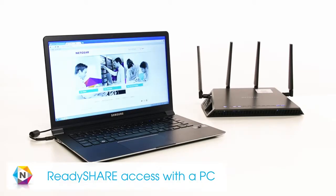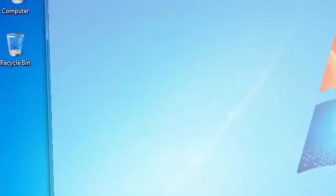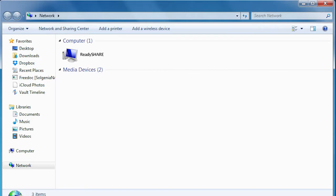For access from a PC, select Start and type in Network. Select Network from the list. If network discovery and file sharing is turned off, please enable it at this time. After a few moments, your ReadyShare drive will show up as an available network location.